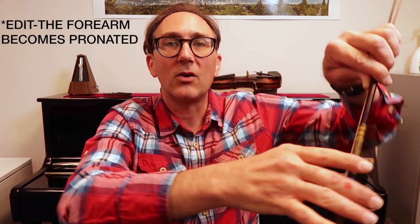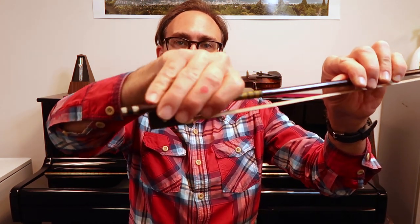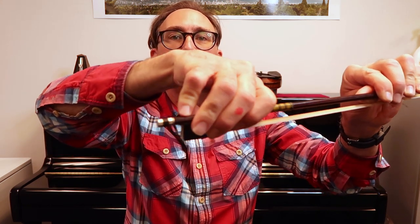The next step is we're going to turn the arm like a doorknob, and simultaneously we raise the bow up. If we don't turn the arm like a doorknob while we raise the bow, the fingers will pronate. I like to keep the fingers pretty perpendicular to the stick at this point. I do tend to play with my fingers a little bit pronated, but for a beginner student I prefer to start with fingers more perpendicular rather than pronated, because getting too far that way can lead to all kinds of strange bracing with the pinky.